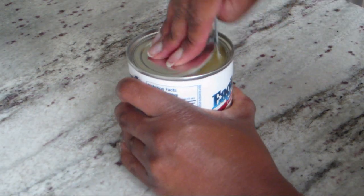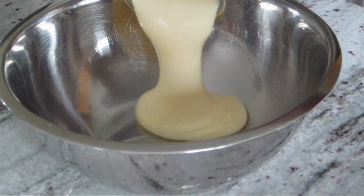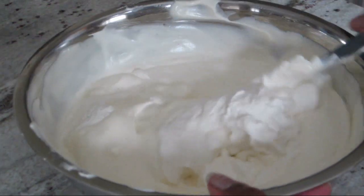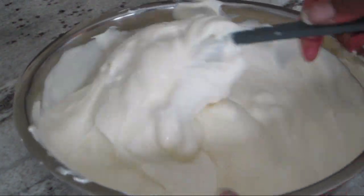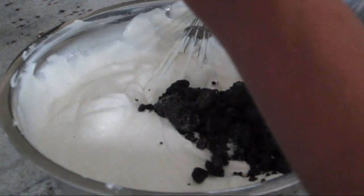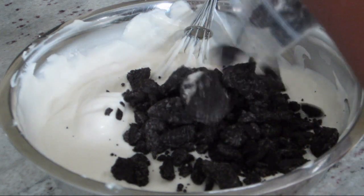Next, I'm going to pour 1 10-ounce can of sweetened condensed milk into a bowl and then I'm going to add in my whipped cream and gently fold it in until all combined. Next I'm going to add in my crushed Oreo pieces and stir them in until fully incorporated.